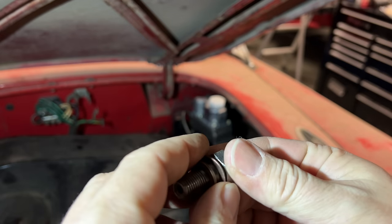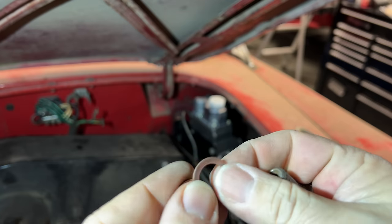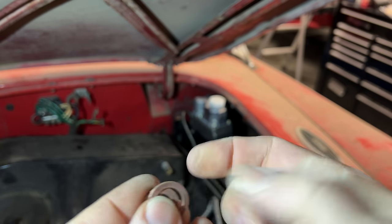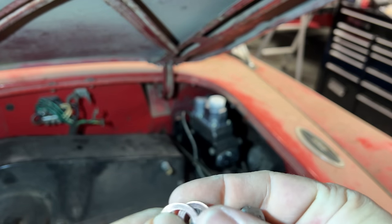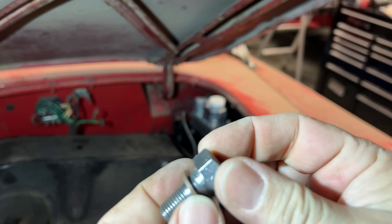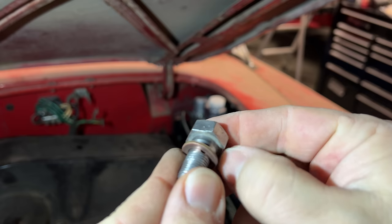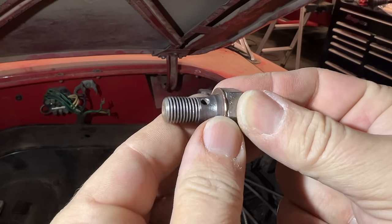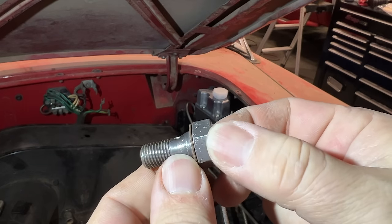The second fitting requires a banjo bolt and you're actually going to have two different size washers, because there's a shoulder here on the banjo bolt. If you try to put the smaller washer on there you can see it won't go all the way to the top and it needs to be crushed up here. Whereas if you put the large washer on there it goes all the way up to the head of the bolt.